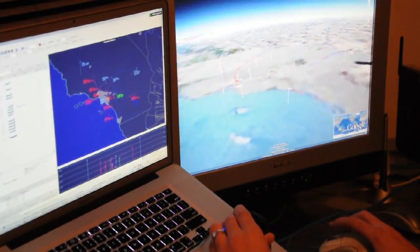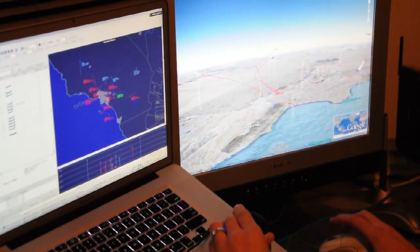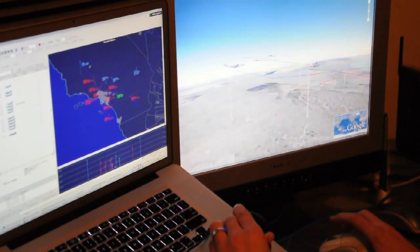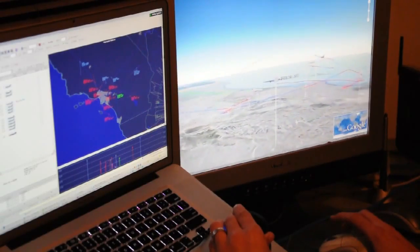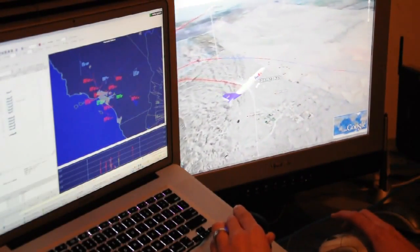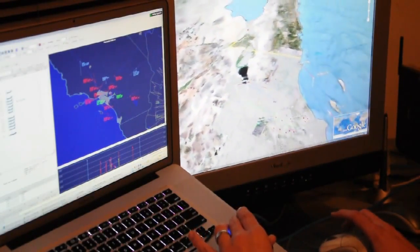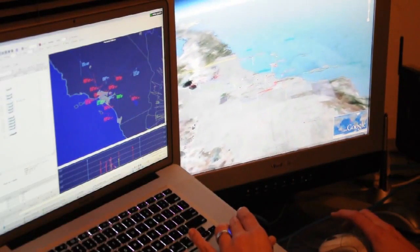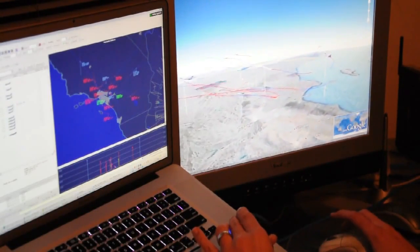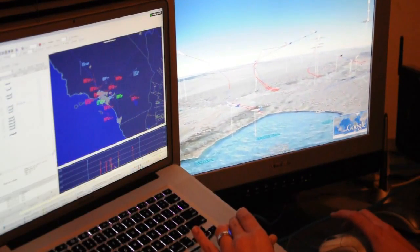Zoom in. Right now it's a busy time for FedEx and UPS in the U.S. So this is L.A. It takes a little bit of getting used to, but once you get the hang of it, you don't even think about what you're doing. You just sort of look and think where you want to go, and your hand just sort of does it.